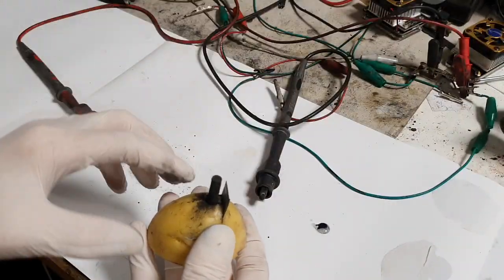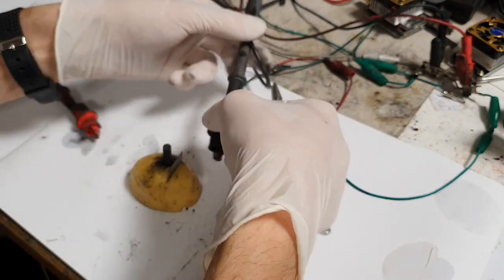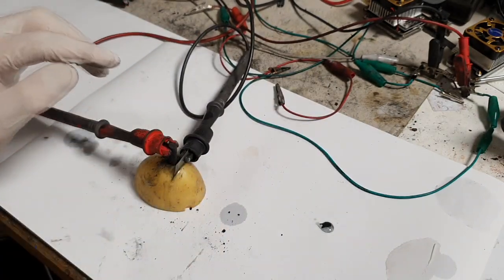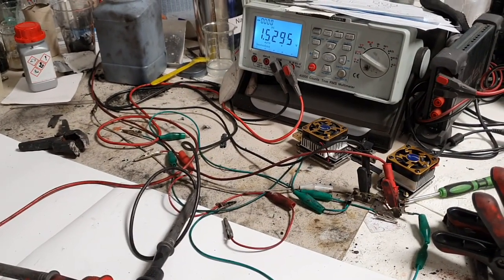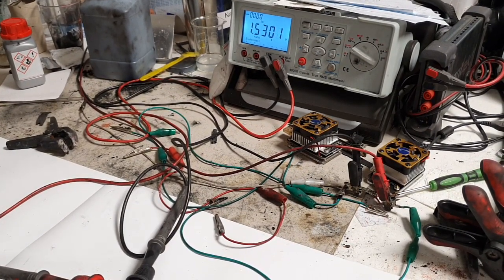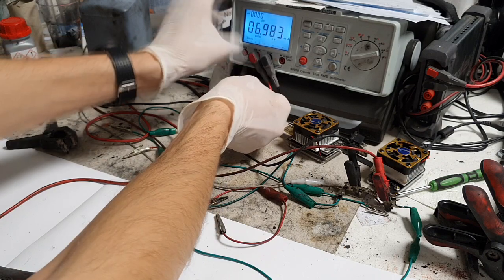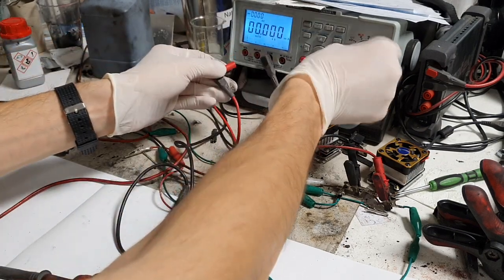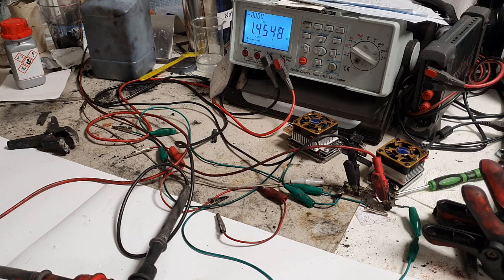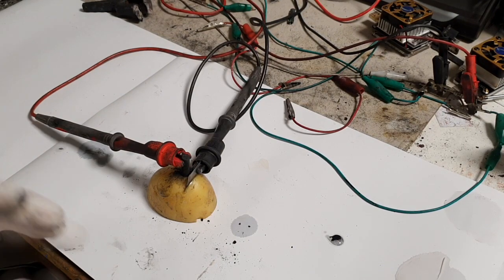The voltage of this potato battery is of course 1.5 volts — you can see 1.5 volts. The current is 7 milliamps, which is not bad for a potato battery. In this potato battery I use a small amount of manganese dioxide, so that's why the current is low.